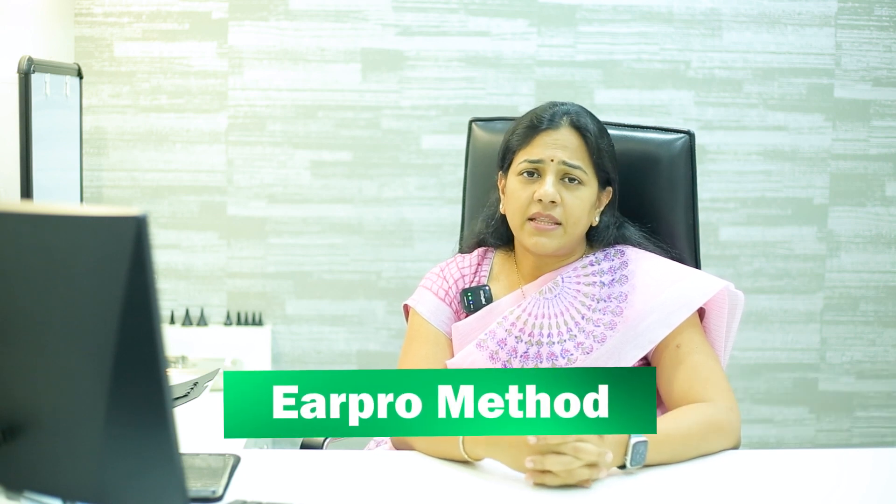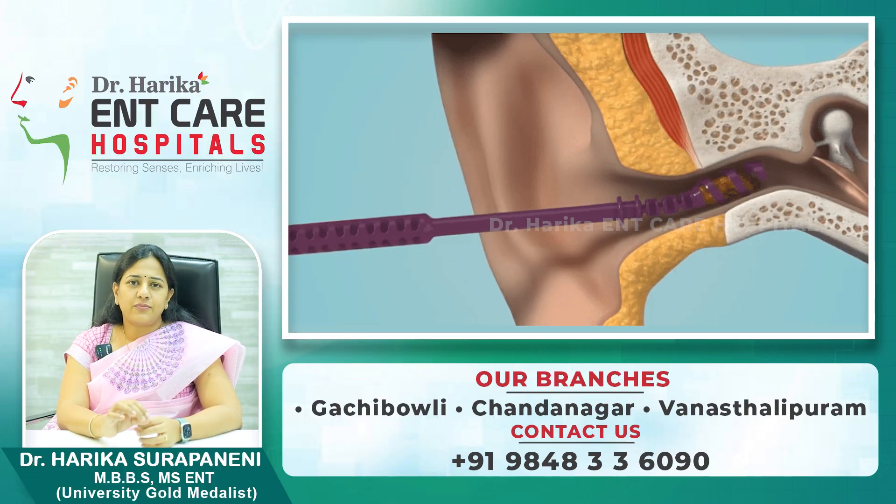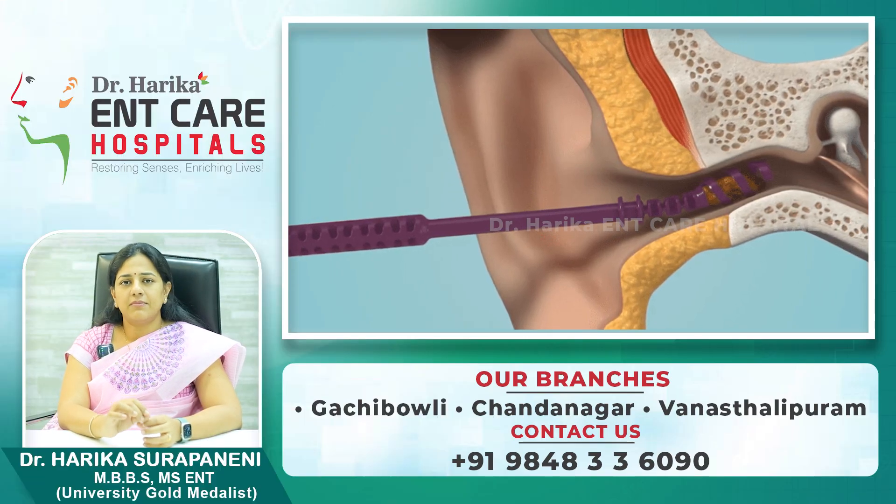There are three methods of cleaning the ears in hospitals. A very simple method is by using an ear probe. Using a simple instrument like an ear probe, the doctor can clean the ear and remove minimal wax if present.